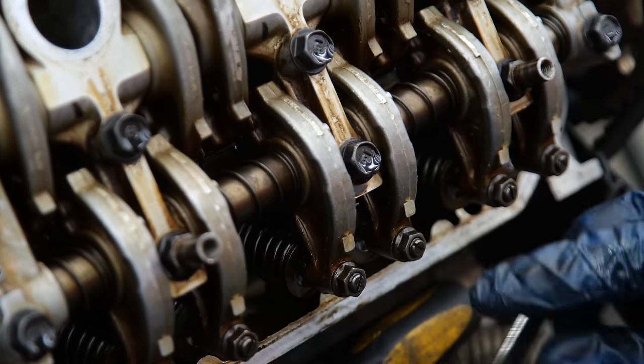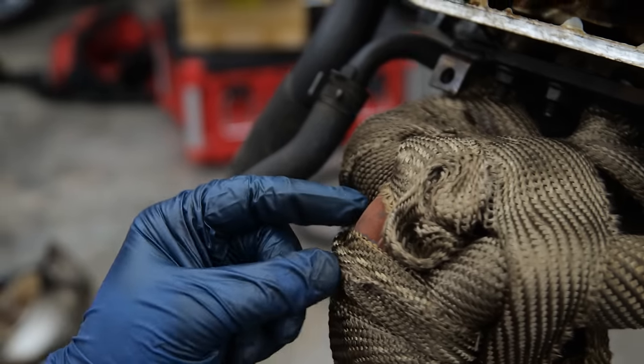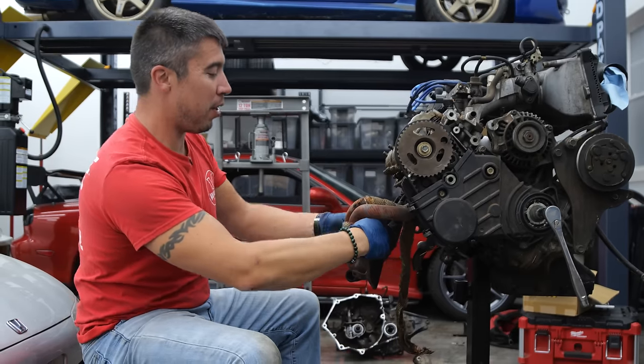I'm going to take off this exhaust wrap. It can become soaked in oil and cause a fire. It can also trap humidity and rust your exhaust. Please don't do this — highly do not recommend doing this.